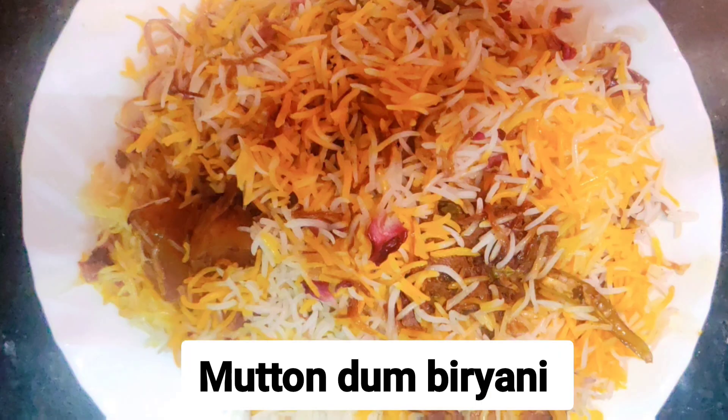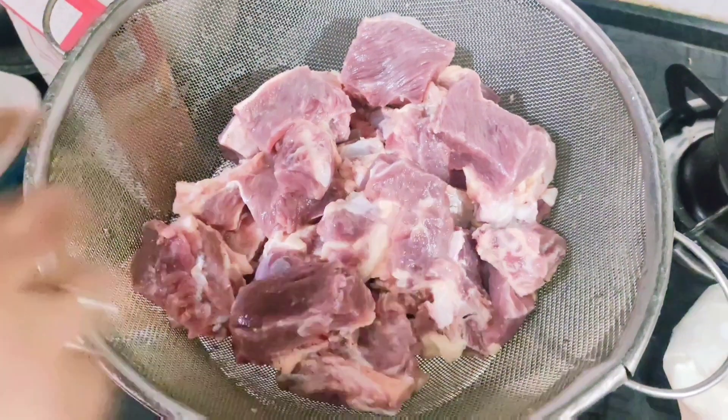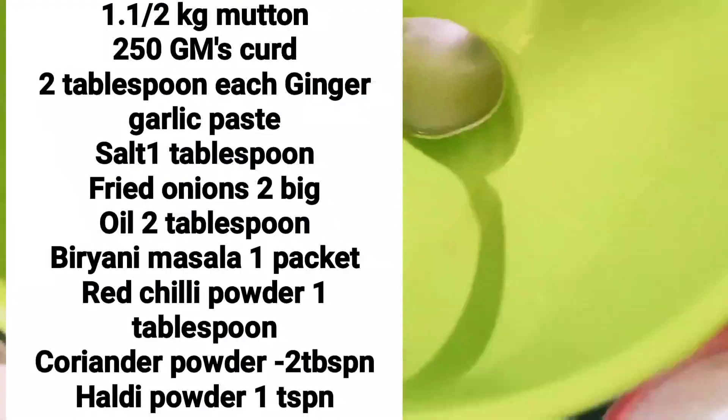Look, it's very nice — I'm saying it in Urdu — it's very yummy. I don't have words to describe it. So, let's start.